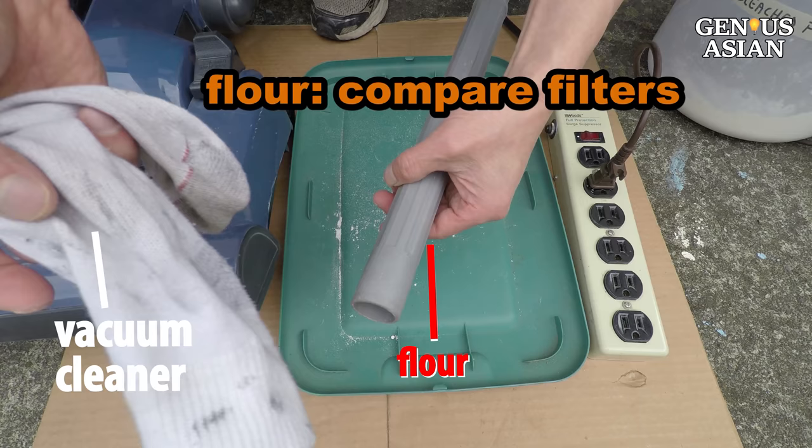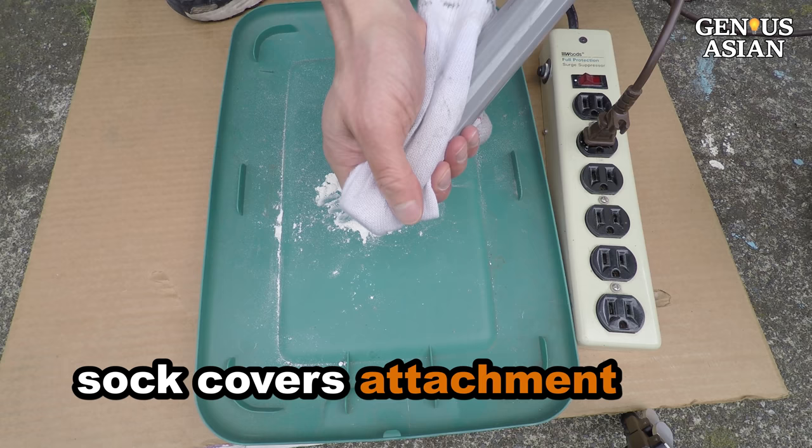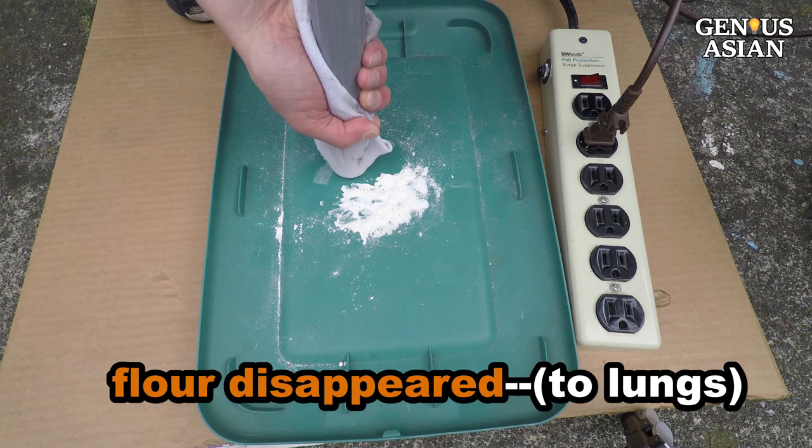This sock is one filter material I want to test using a vacuum cleaner. I used the sock to cover the vacuum cleaner's attachment and then tried to use the vacuum cleaner to suck up the flour. The flour disappeared. Imagine yourself breathing all that into your lungs if you wear a sock as a mask.